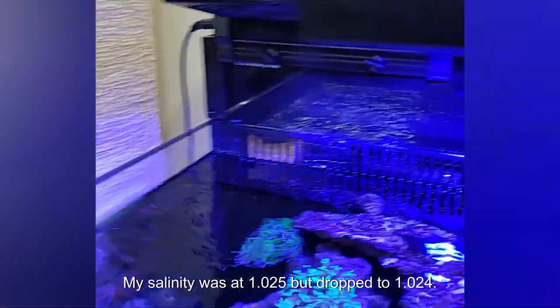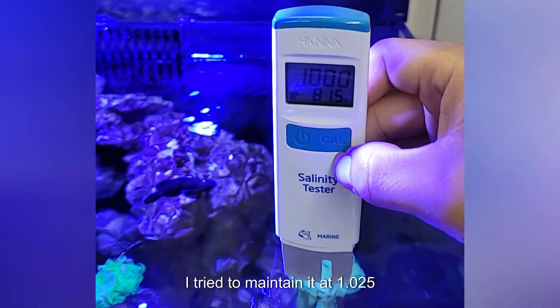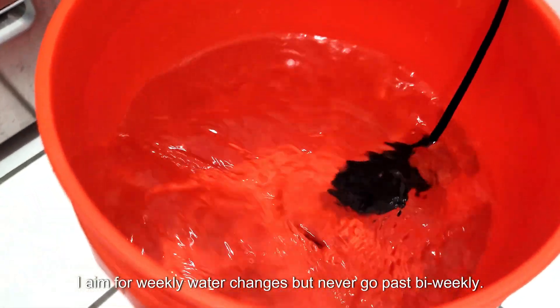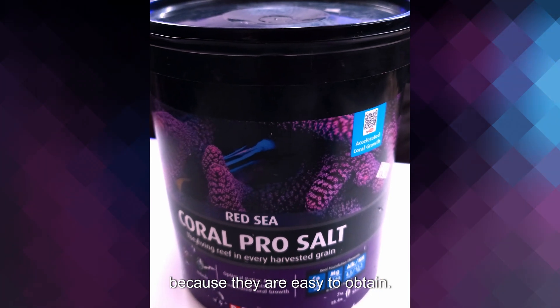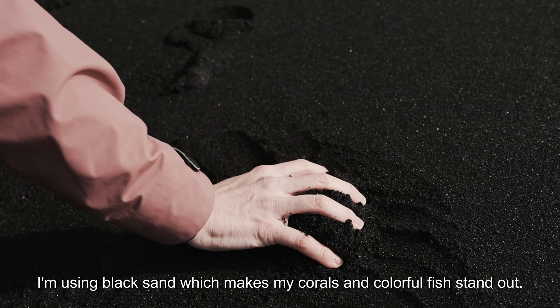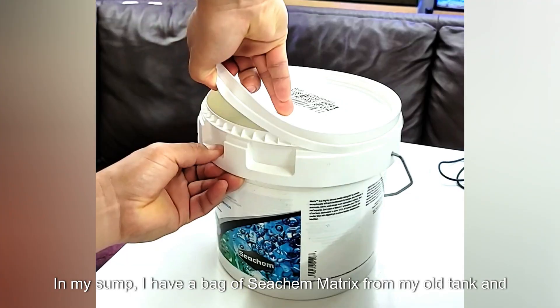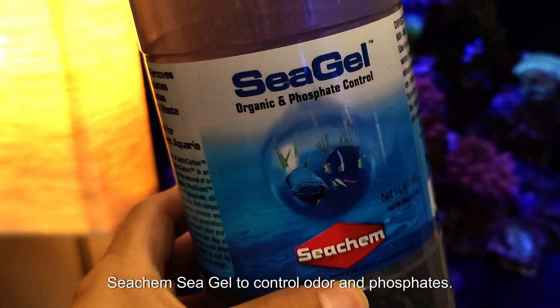My salinity was at 1.025 but dropped to 1.024. I try to maintain it at 1.025. I aim for weekly water changes, but never go past bi-weekly. I use Reef Crystals or Red Sea Coral Salt because they're easy to obtain. My live rocks are from my old tank, specifically Fiji rocks, which aren't sold anymore. I'm using black sand, which makes my corals and colorful fish stand out. In my sump, I have a bag of Seachem Matrix from my old tank and Seachem Seagel to control odor and phosphates.